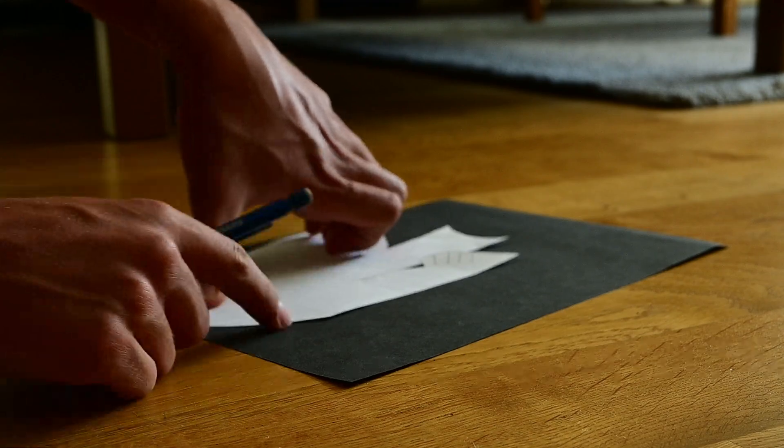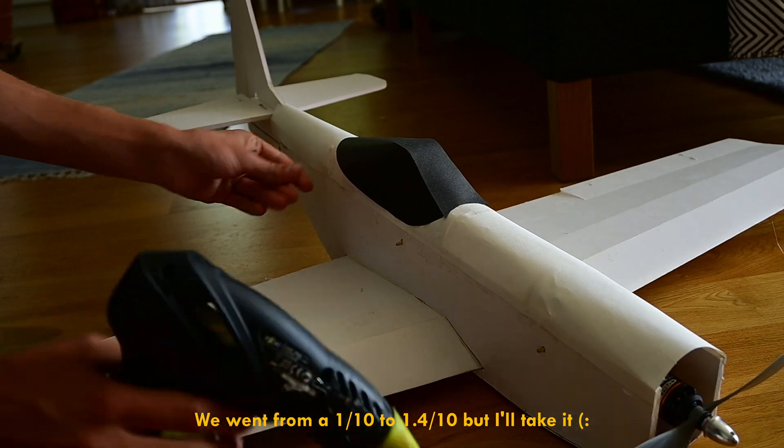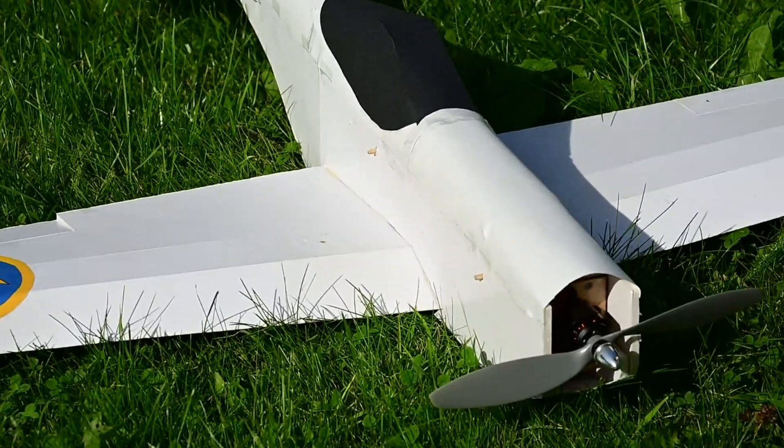I instead got some black paper and traced the canopy shape and made this. I think that's a big improvement. I also printed out some Swedish Air Force roundels and put those on. And while I'm certainly no Picasso, I do think that looks pretty cool.